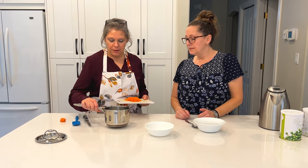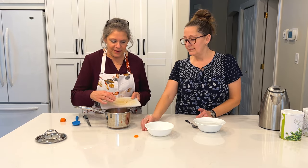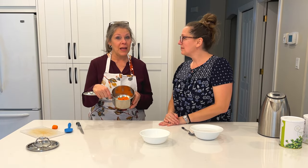The next thing I'm going to do is just put the carrots in the pot. This is the target. So I'm going to go over to the stove and steam these.